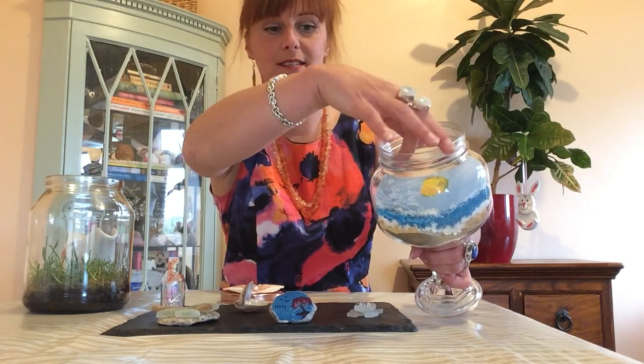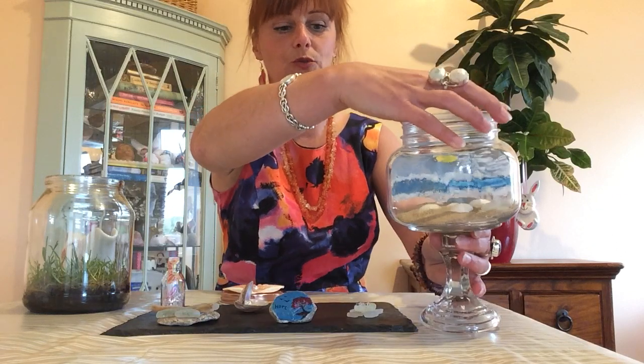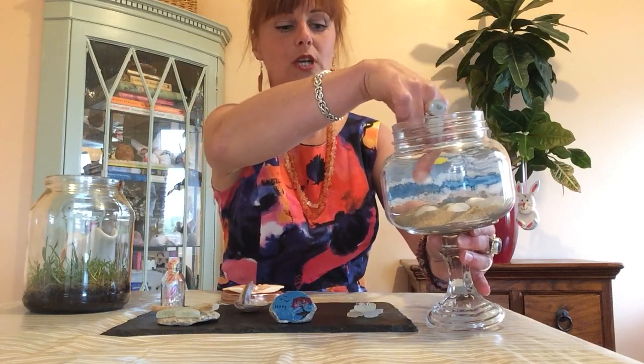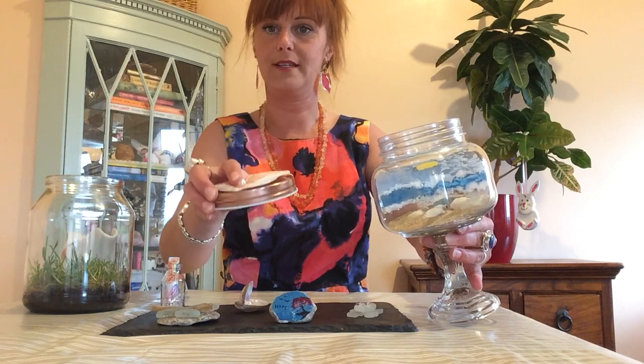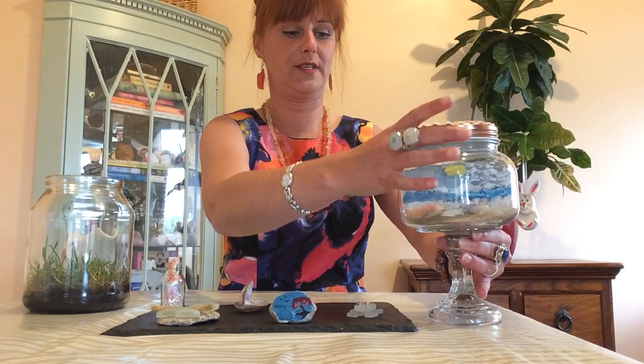I only painted one side so that when you turn it around you can still see all the bits and pieces that you've popped in. There's sea glass in there that we had, and on the lid I've just glued a shell, broke up a necklace, and popped a pearl on the top.